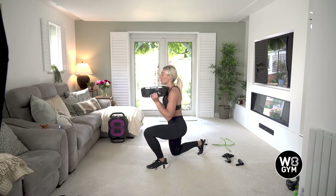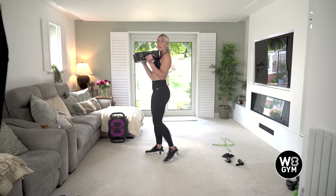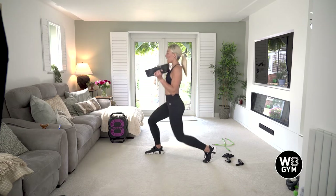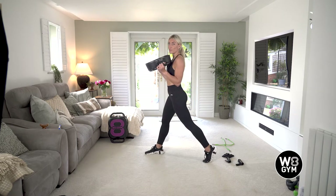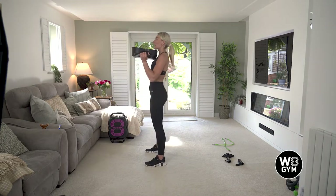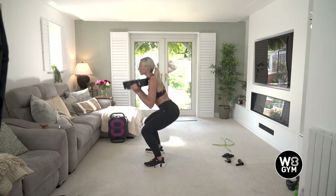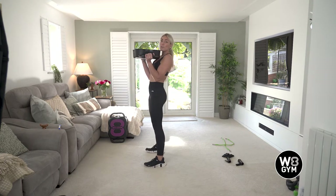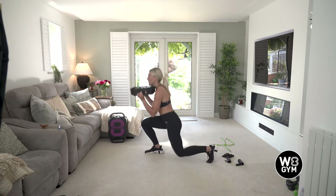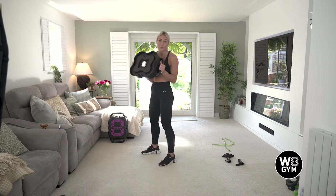With your lunge, just make sure you find your balance first. Pretend you've got a piece of glass in front of you and behind you, so you're keeping your chest nice and upright and lunging down towards the floor. The easier option is: squat, come back up, then go into your lunge, step back in, squat and then lunge. The harder option is just to increase the tempo a little bit — squat into a lunge, squat into another lunge. Take it to your level.